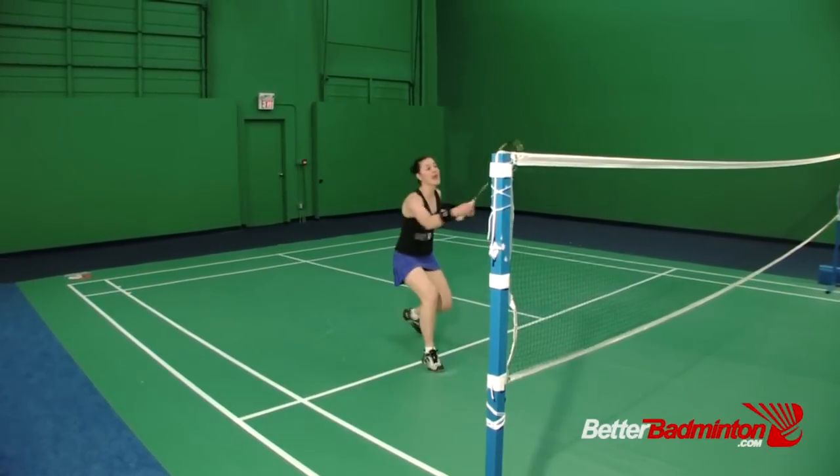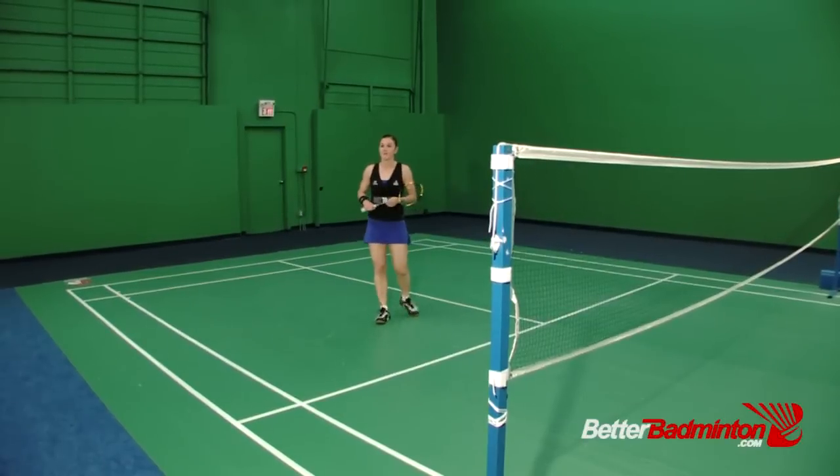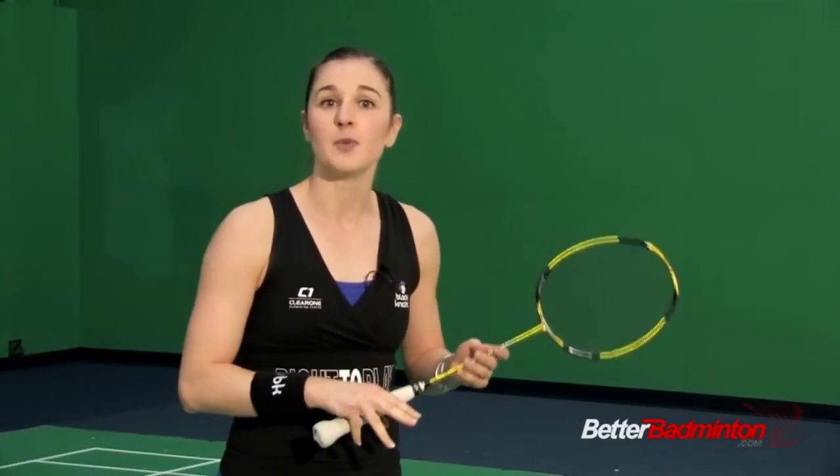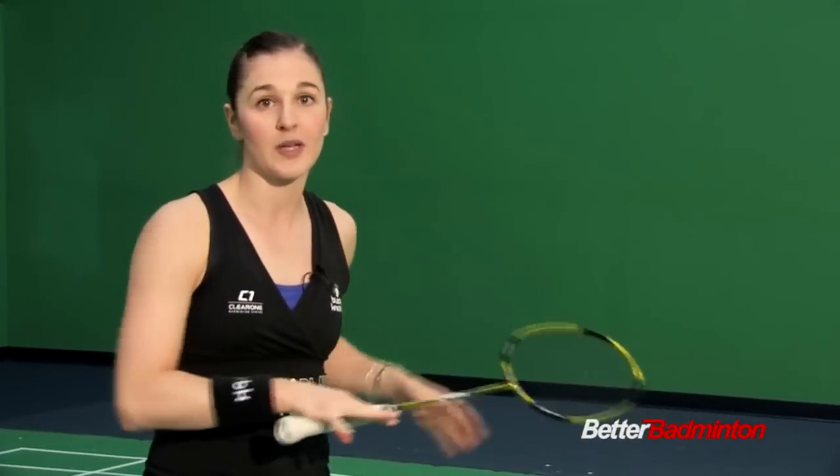You have to hit and move constantly. Always hit and move towards the next shot. That's something that will really help you transition from one area of the court and be ready to move to any of the following areas.